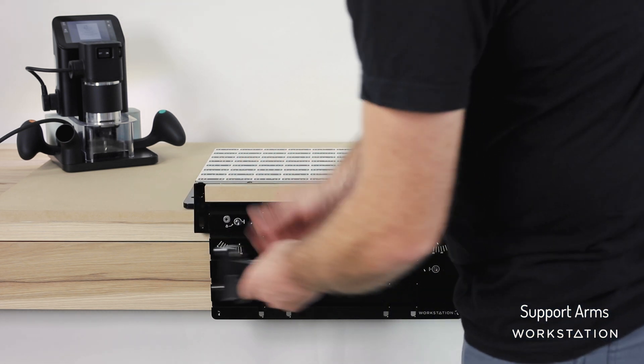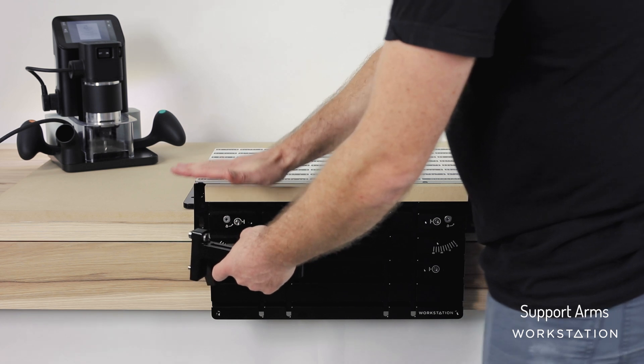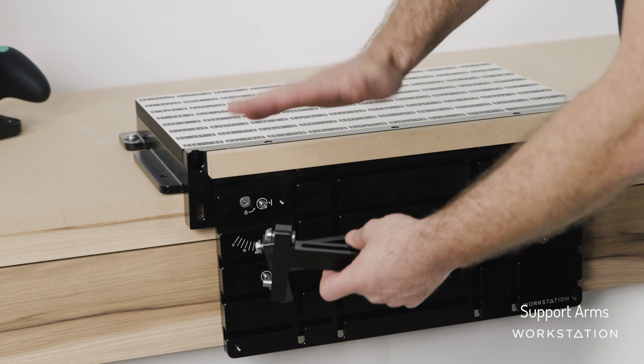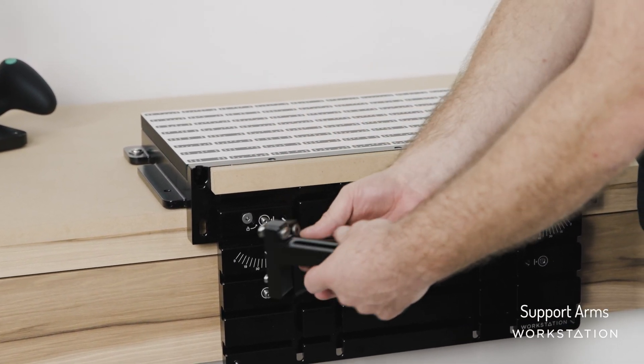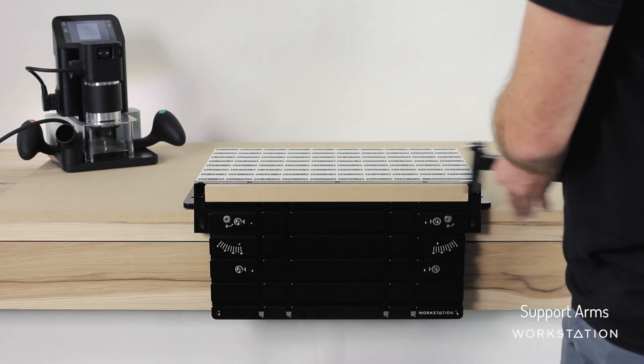Here we have the support arm. We're going to create a little platform out the front here for supporting Origin as it cantilevers out over this surface. If you were to do a big tenon, you want to make sure Origin doesn't rock as it comes out the front. These are removable, enabling us to clamp any number of long, strange shapes in here.